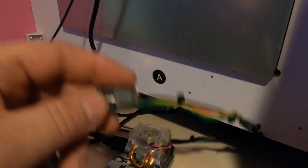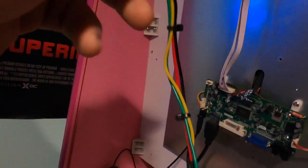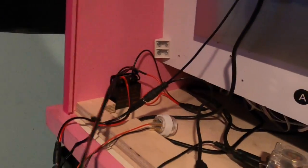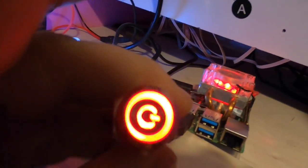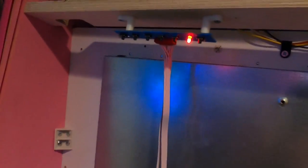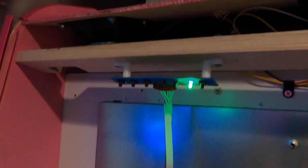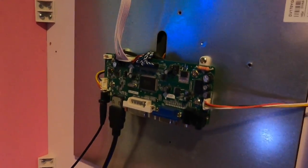The power button is on a pretty long cord — there are actually three wires there. Pressing the power button lights it up and turns on the Raspberry Pi. The monitor kicks on and the system starts booting up.